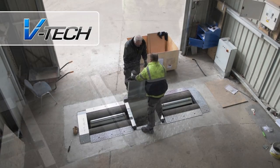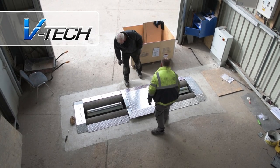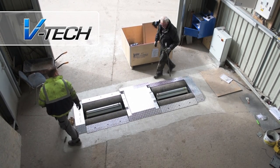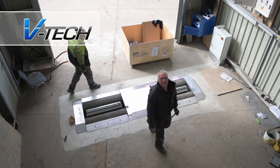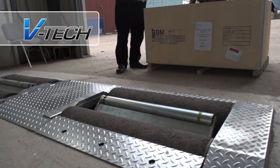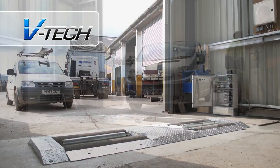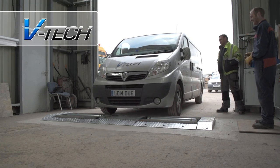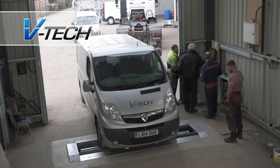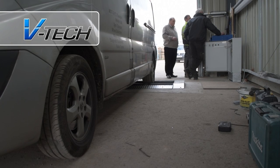The guard plates are fitted and the job is almost complete. We test and demonstrate the equipment and provide full maintenance and service following each installation.